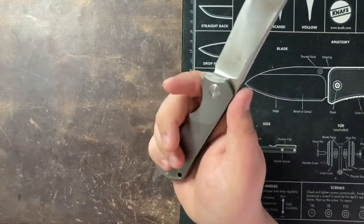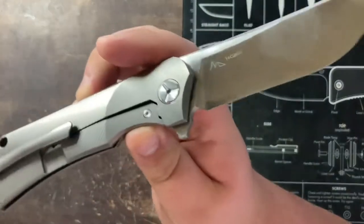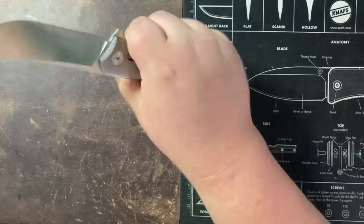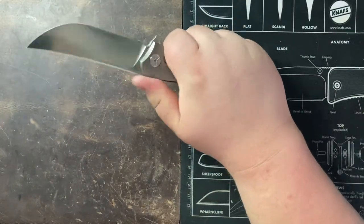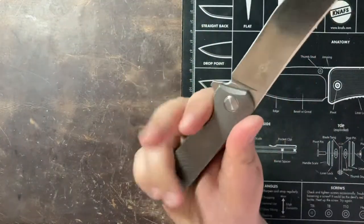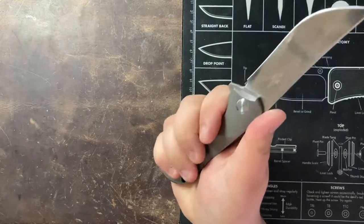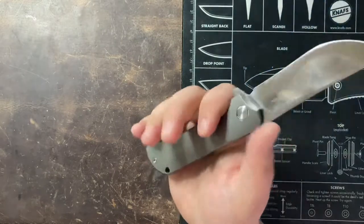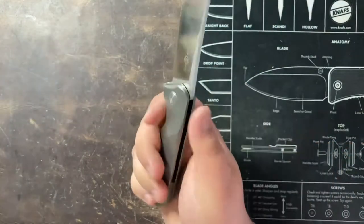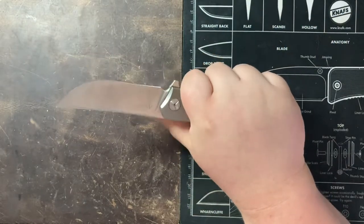Really solid ergonomics on this guy. I get a little bit of rubbing from the area right by my thumb — there are some sharper areas of the titanium there, but nothing too bad. Really comfortable to use. There's no jimping in the back, but I really didn't feel like I needed it to stay secured. My fingers wrapped around this pretty nicely. If you have bigger hands — I wear a size large glove — you could definitely have a little more room to play around, maybe a bit cramped by that sharp area. But I think it's plenty of a handle for most people.